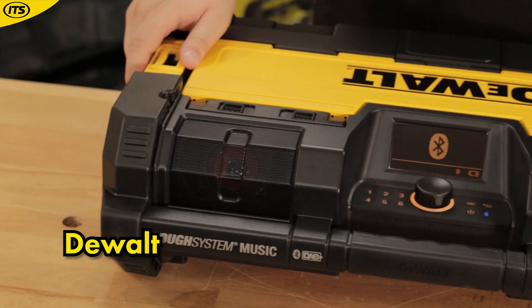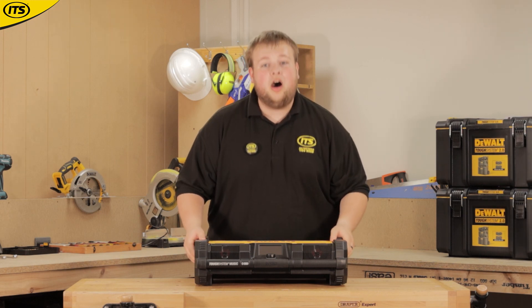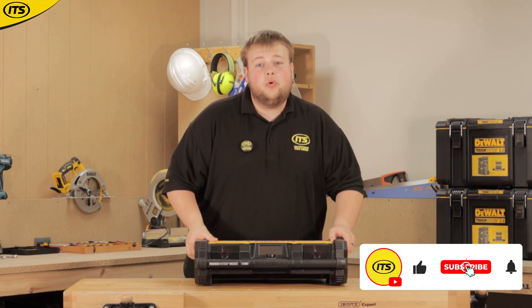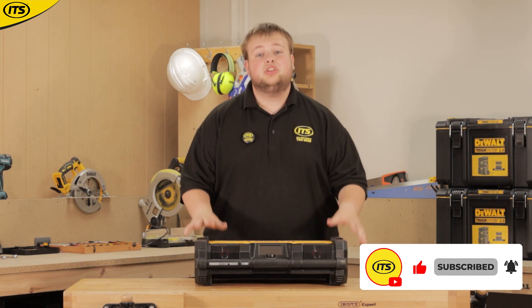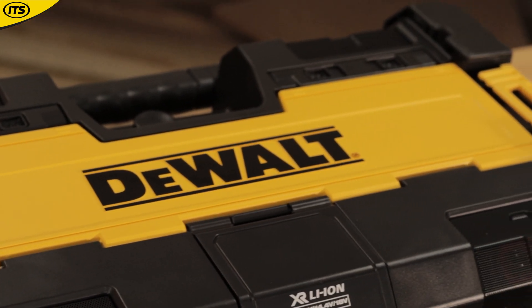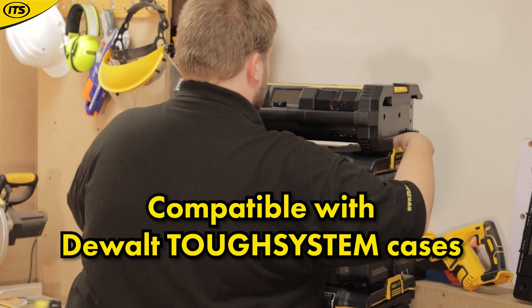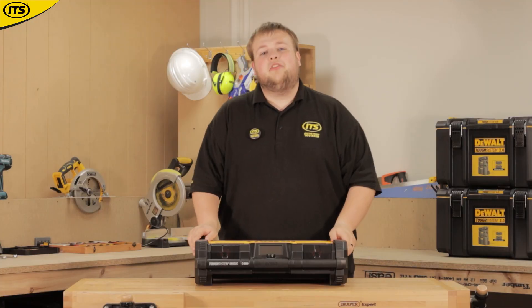This right here is a DeWalt Tough System radio. If you're already a part of DeWalt's 18V XR range or using DeWalt's Tough System cases, this is perfect for you. It's compatible with the Tough System — it'll be able to stand on top of or sit within other Tough System cases, so it's not taking up any extra space when you're coming on and off the job.